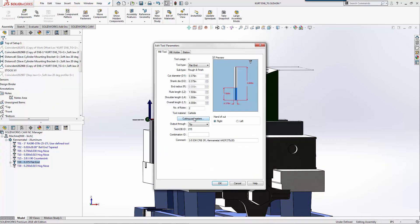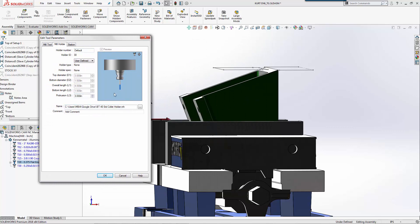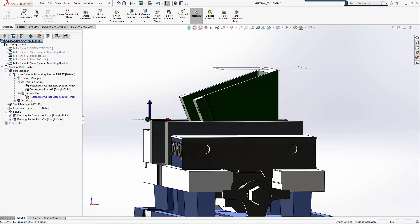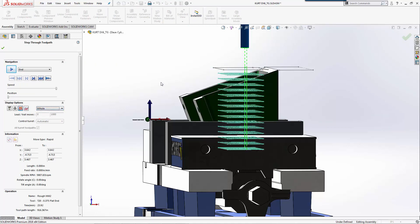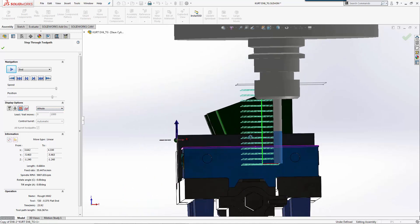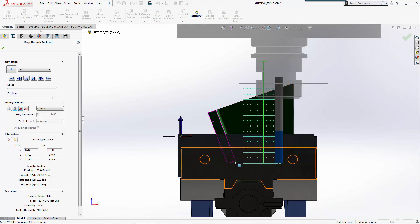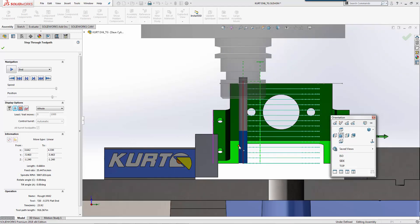We'll go to our 3/8 end mill - the protrusion length is currently 2 inches. Let's see what happens if I make that 3 inches. I can run the traditional simulation or step through the tool path and click to see where it is when it hits. As you can see I'm still not long enough. Looking at this, my tool is not long enough to machine all the way to that depth - but do I really need to go all the way? The answer is no; I only need to machine to this point here to clear that wall, and I can clean up the rest later in a future process.